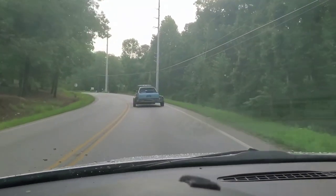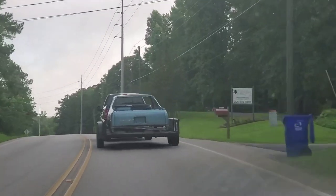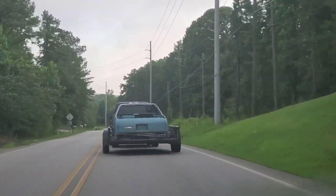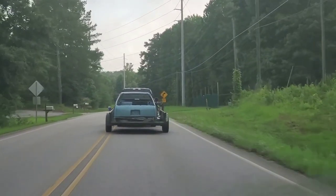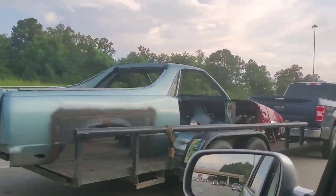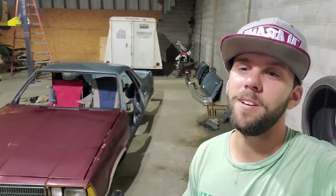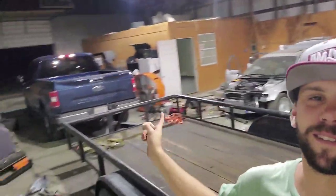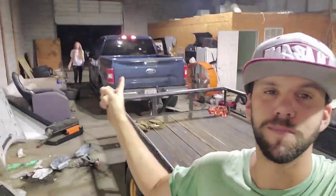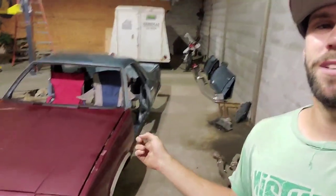Somehow we finally got to the point where we're moving the Elko from the farm to the shop on yet another truck and trailer. The amount of trucks and trailers that this thing has been behind just to get it to the shop has been insane. We finally got the El Camino to John's shop. We have a front clip for the El Camino, two doors and two bumpers, so it's basically a complete body.